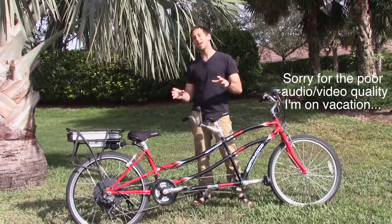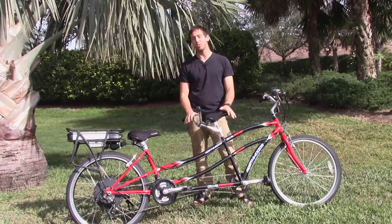Hey guys, Micah here from ebikeschool.com. Today I'm visiting family in Florida but I wanted to show you guys a tandem bike that I built a little while ago and show you how easy it is to build one of these tandem electric bicycles.